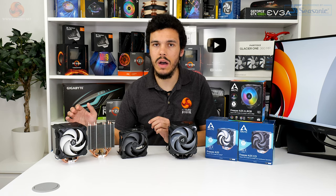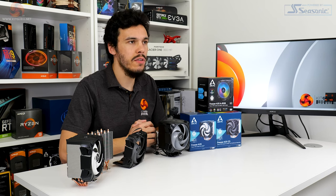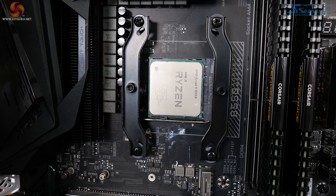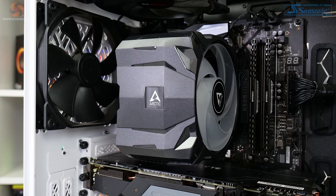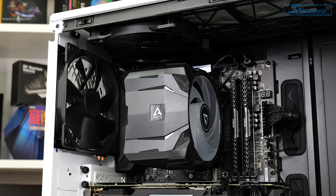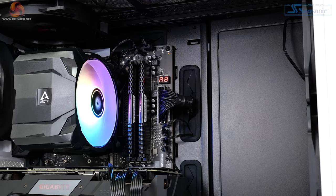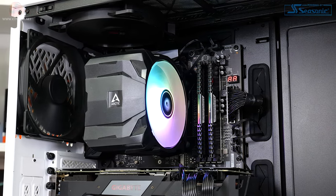AM4 installation uses the default AMD backplate once the standard front-side plastic fittings are removed. Arctic's two metal retention brackets then screw into the backplate at four points. After applying the bundled Arctic MX-5 thermal paste, the CPU cooler heatsink can be screwed down using the two positions on its crossbar. Finally, there's the straightforward process of reattaching the shrouded fan and connecting the cables. Overall the installation process is quick and results in a sturdy mount.